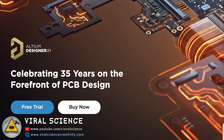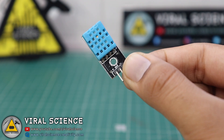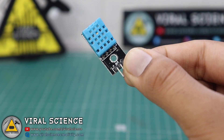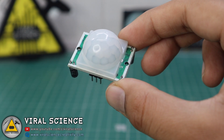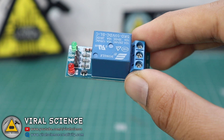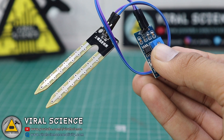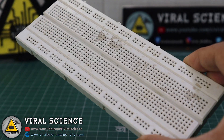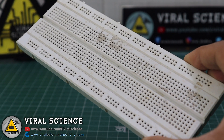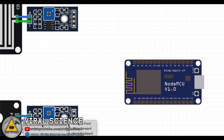For this project you will need: an ESP8266 NodeMCU board, a DHT11 temperature and humidity module, a PIR motion sensor, a relay module, a soil moisture sensor, a raindrop sensor, a breadboard, and some wires. Follow the circuit diagram and make your connections.